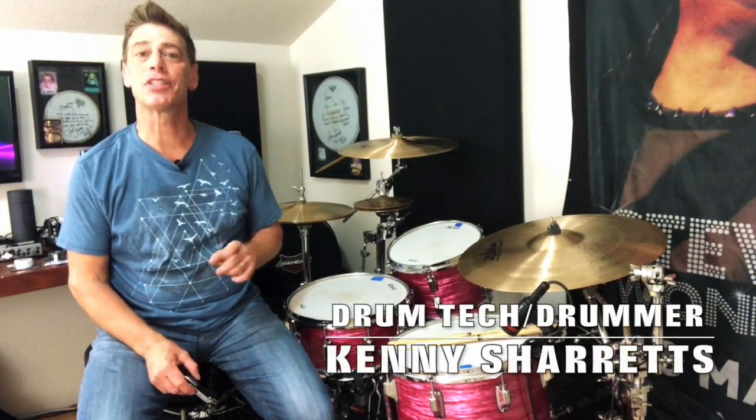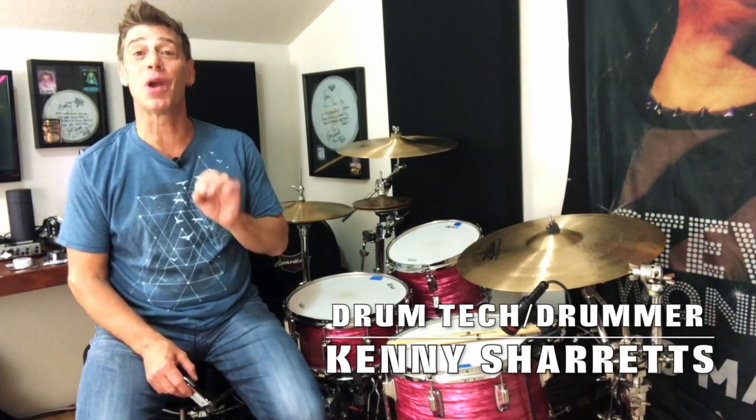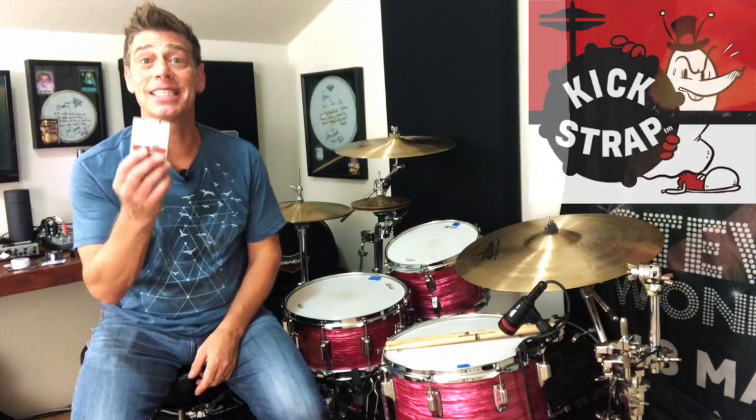Drum Tech drummer and YouTube educator Kenny Sherrods coming to you with a product shout-out — a product that almost every single drummer I know, including myself, thought about making some variation of at one point in their lives because they needed it. And this company did that. And that product is Kickstrap, y'all.